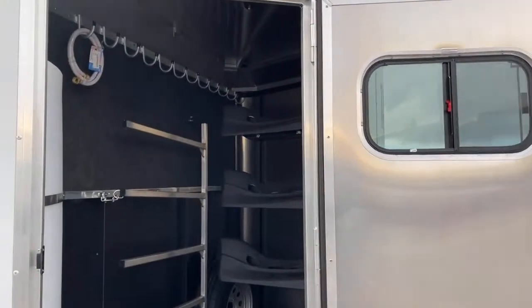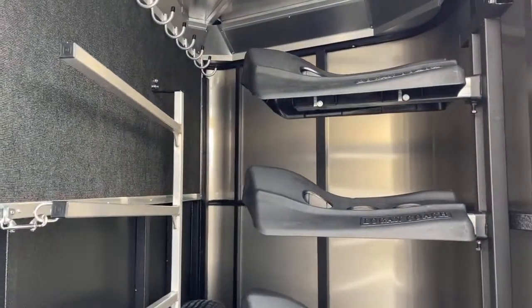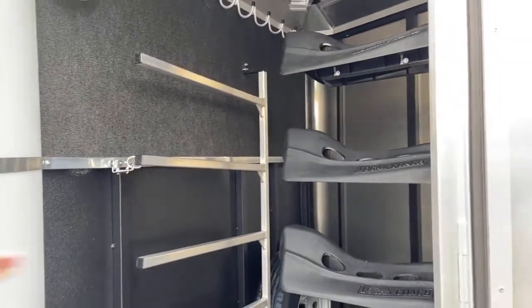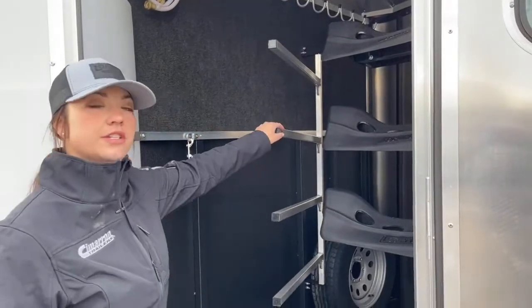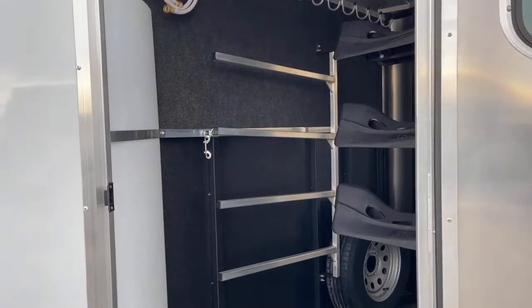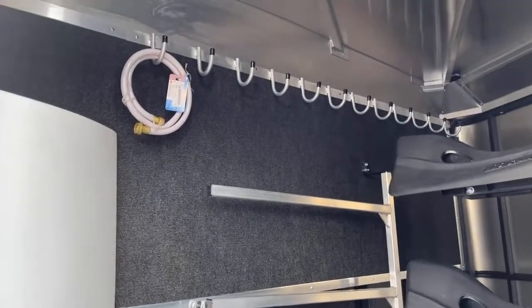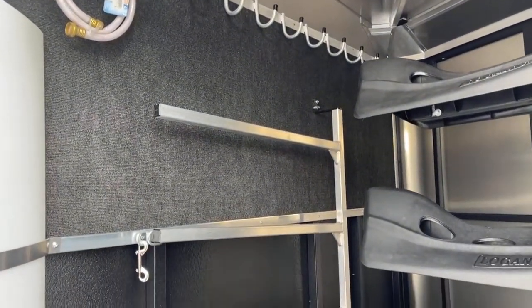In the tack room, you'll also see how that saddle rack goes in, and then to the left of it, right in front of it, you've got the blanket bar, and that is adjustable. This actually comes off right here, and you can move this in and out if you wanted to. If you've got to layer blankets, it just makes it way easier to layer those blankets on there.